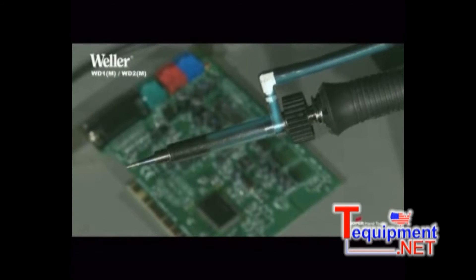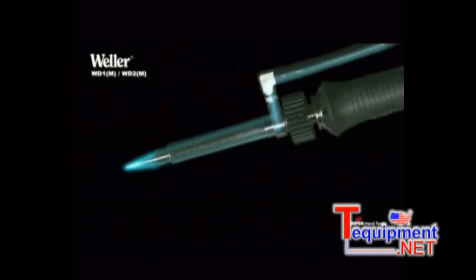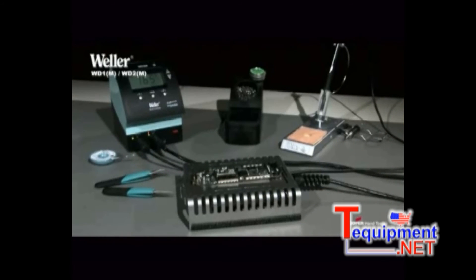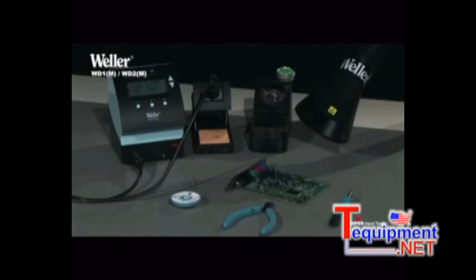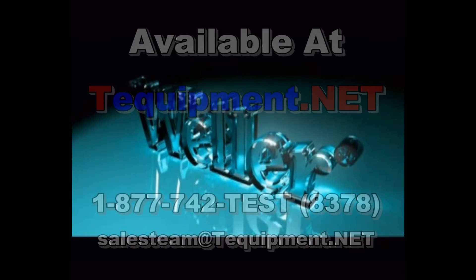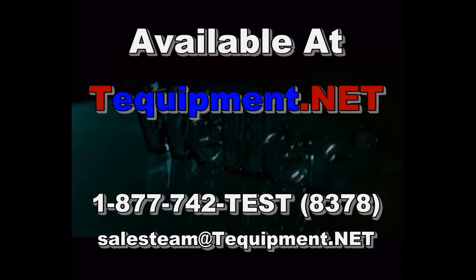In addition, every existing WSP80 iron can be converted to an inert gas soldering iron. Soldering with inert gas improves wetting and reduces soldering time. In the accessory set, there is a special tip sleeve with inert gas adapter and a stand with an integrated switch, which blocks the gas supply as soon as the iron is set down. The numerous practical accessories make the compact WD soldering stations true all-rounders.